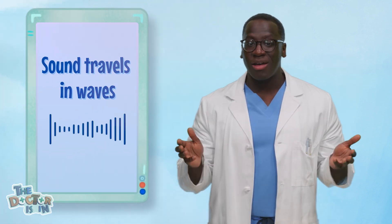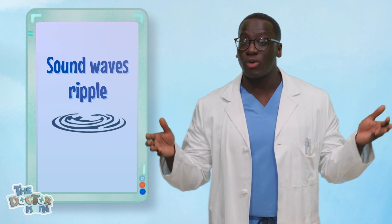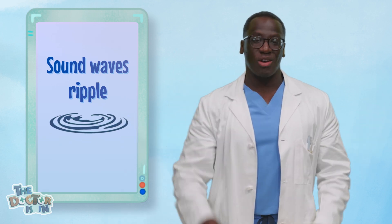Sound travels through the air in waves, kind of like how ripples move across a pond when you throw a stone. A stethoscope catches those sound waves and brings them straight to your ears so you can hear them clearly. Pretty cool, right? Well, let's make one ourselves so we can try it.